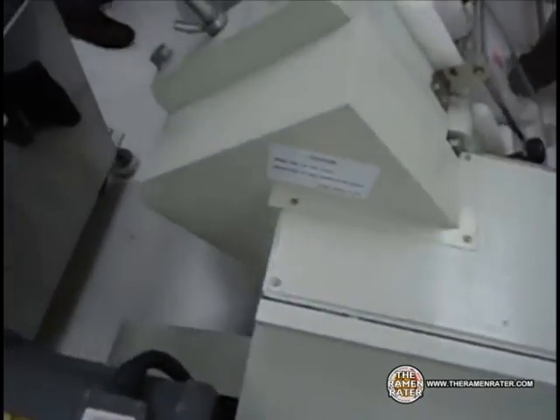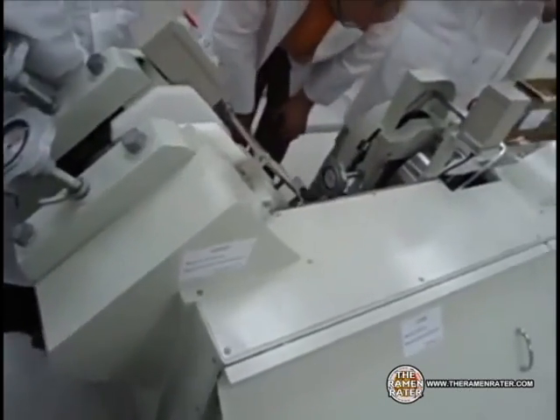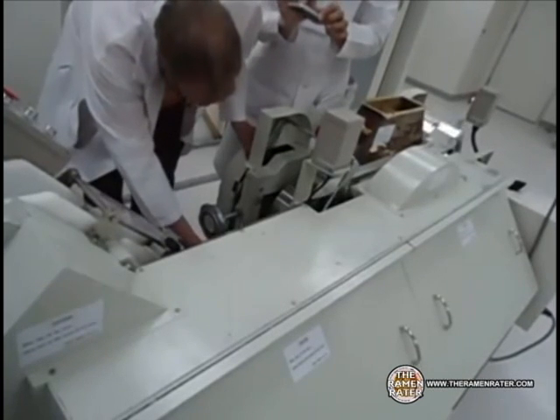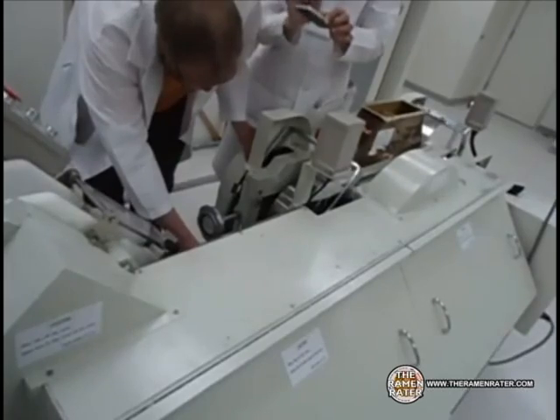The instant noodle ingredients have been put into this machine, and what it's doing is basically acting like a big industrial rolling pin. It takes the dough and turns it into a strip — a flat, smooth strip of dough.